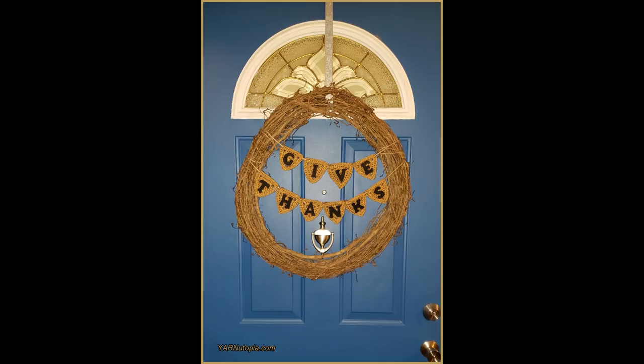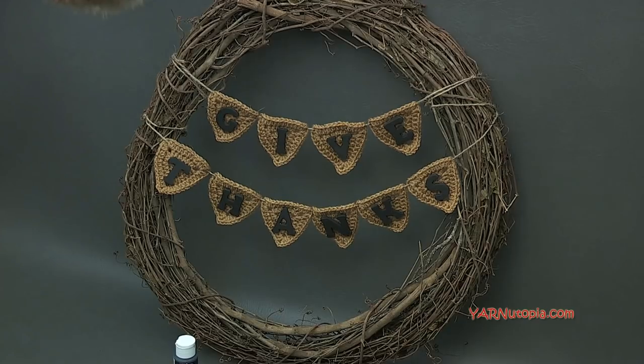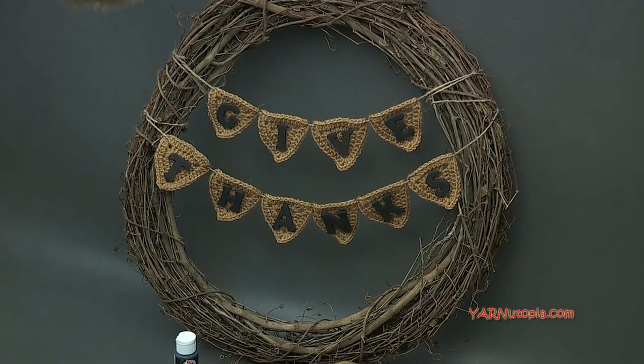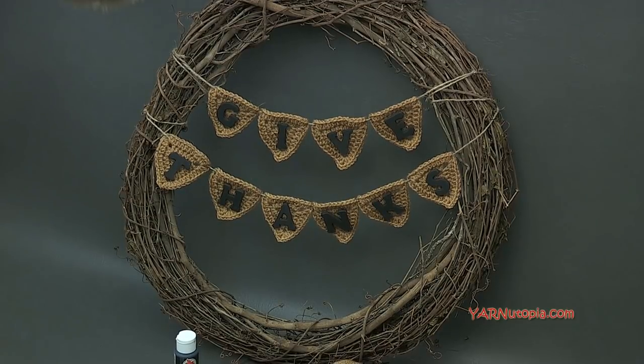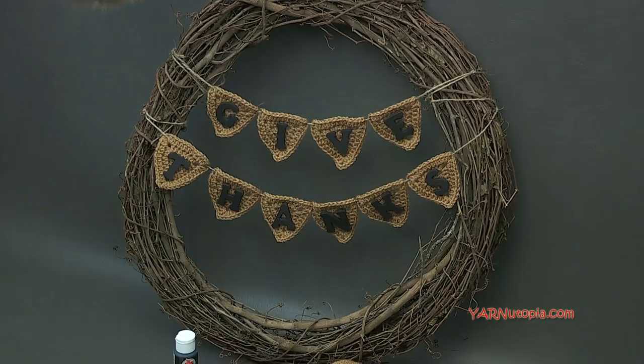Hi everybody, it's Nadia from Yarn Utopia. Today we are doing a craft project incorporating crochet into it. I'm super excited about this project — it is so fast and easy. I will get into the supplies we need to make this Give Thanks wreath, and then we'll get into making it. There are a lot of supplies needed.